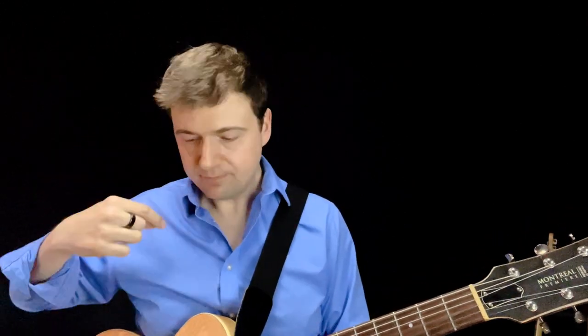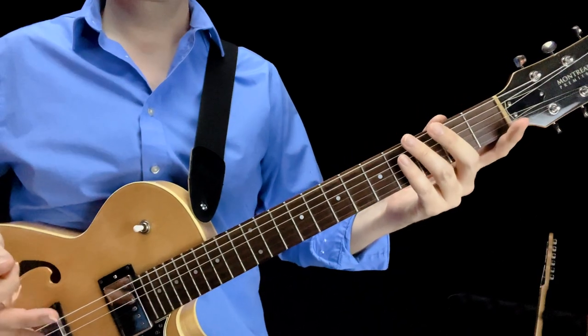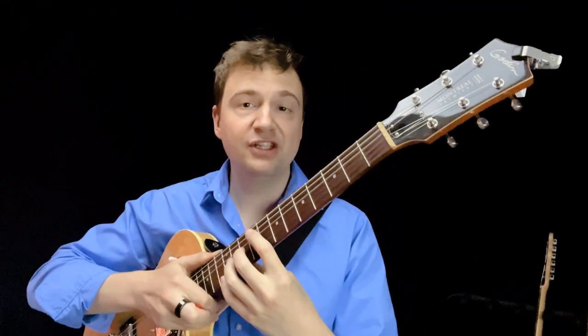My second tip for guitar posture is about the guitar strap. Even if you say you only play sitting down, I beg to differ — you should wear one. It helps keep the guitar balanced where you want it in space so you don't have to hold it. A great gauge for the right strap height is: when you stand up, the guitar should be in exactly the same spot relative to your body as when you're sitting. The relative positioning of your right and left hand should not change at all.